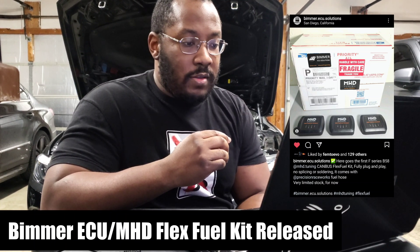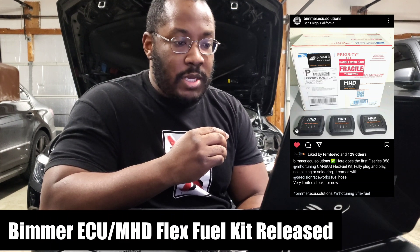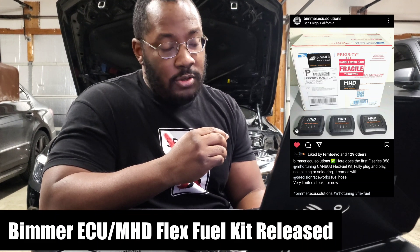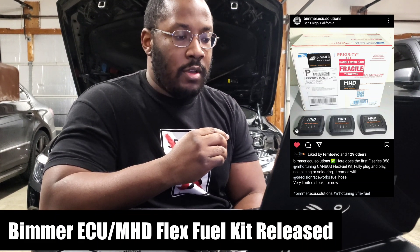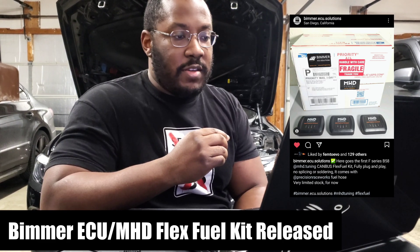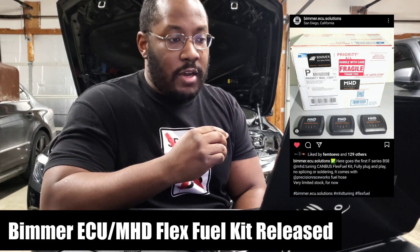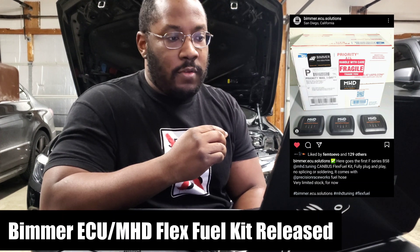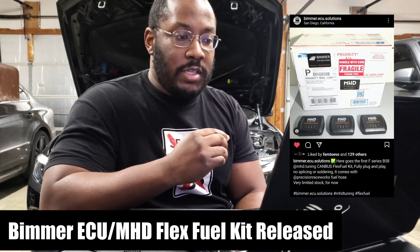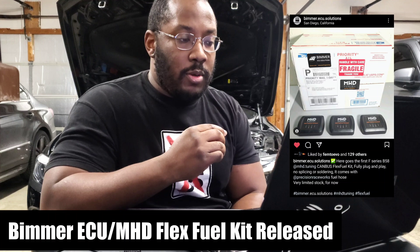Looking at this specific kit, this is made by Bimmer ECU Solutions. They're the same partner with MHD that made their older kits for F-Series BMWs with the N55 and S55 engines. So now they've come out with a solution for the B58 and the B58 TU. These guys have been in the game for a while — they do a lot of different coding and really complex software solutions, so definitely feel comfortable working with them. Seeing them team up with MHD should be a good sign that they're a reputable company.